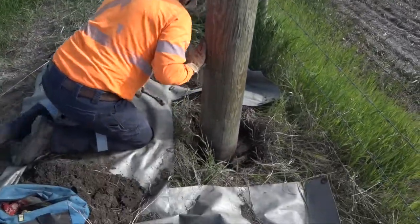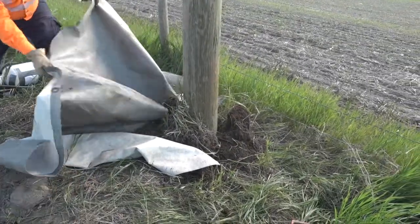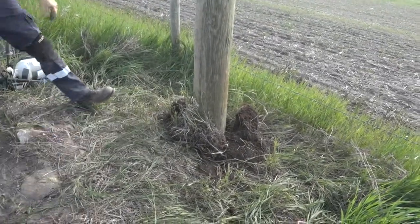Finally, the pole's circumference is measured, the pole is tagged, and all data is entered into the system.